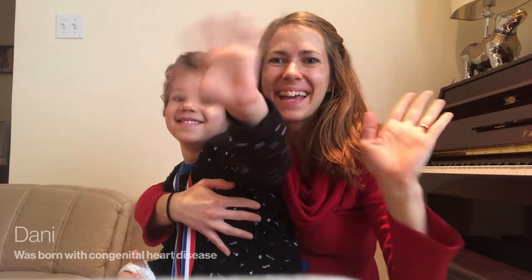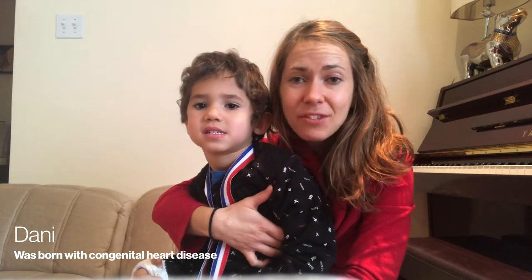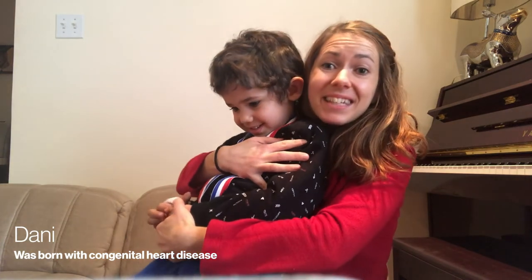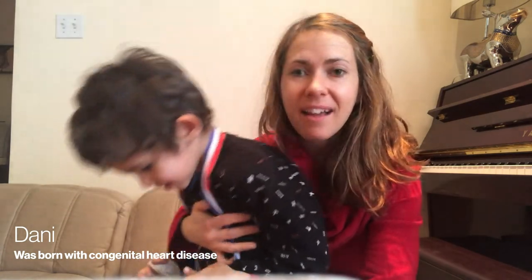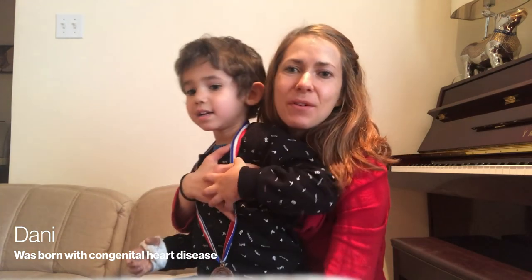Every year, students in schools like yours help Heart and Stroke by collecting donations through Jump Rope for Heart to help kids like these. This is Dani. Dani was born with a congenital heart disease which was unexpected, and he had to have several medications to help his heart beat normally. He was fed by a tube in his nose from his stomach. When he was five months old, he had surgery on his heart and was fully recovered after that. He's all healthy now. We really love Jump because it's all about a healthy lifestyle and healthy habits, and this is very important to us.